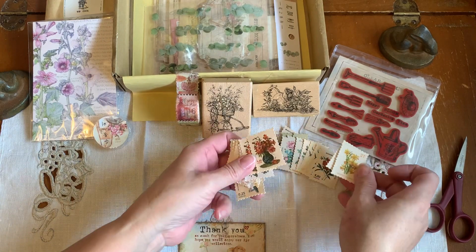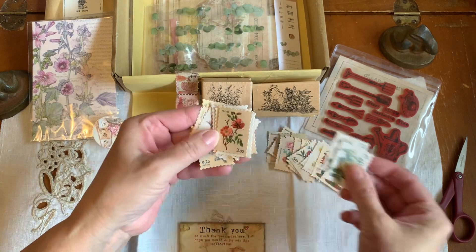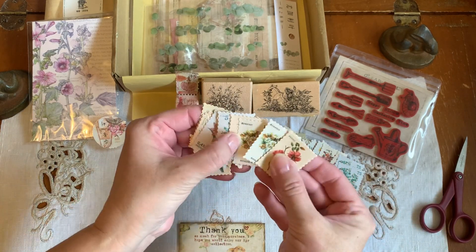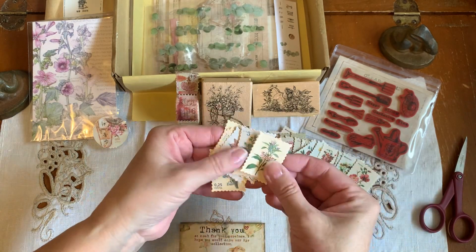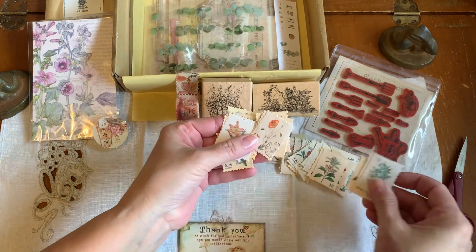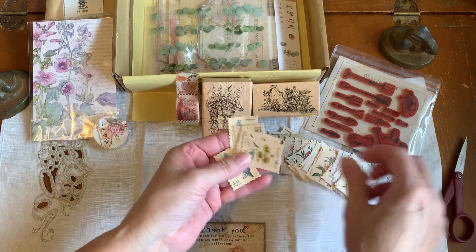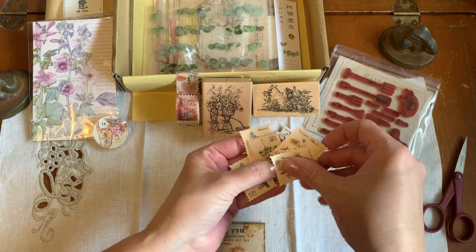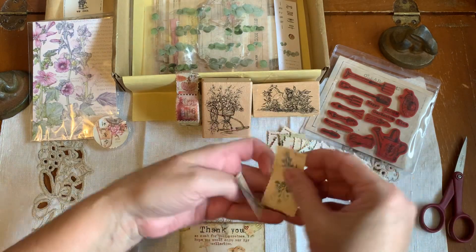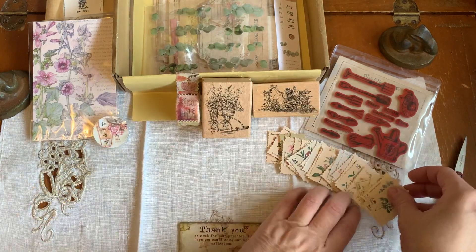So we have stamps on washi tape that are floral, and we have these paper stamps that are floral. That'll be really cool for Edith Holden. I'm working on my time cards and my tags and that'll be perfect. I see my husband's quite loud on the telephone - he's yakking up a storm, so bear with any background noise - that would be husband. Beautiful stamps, love those.